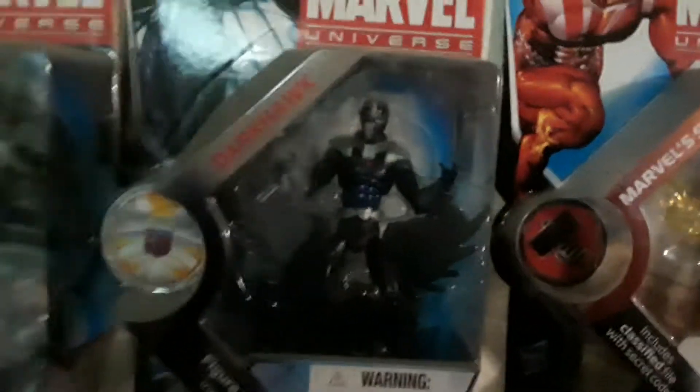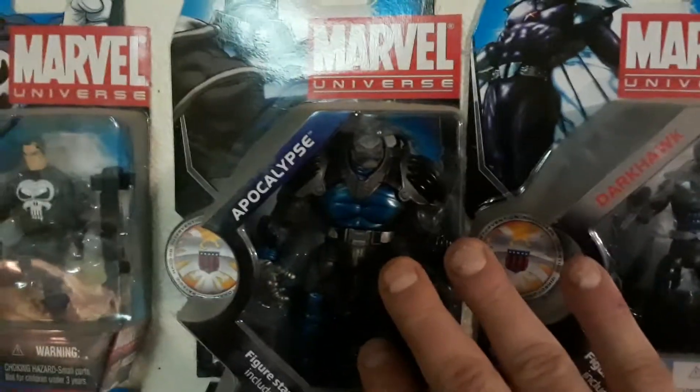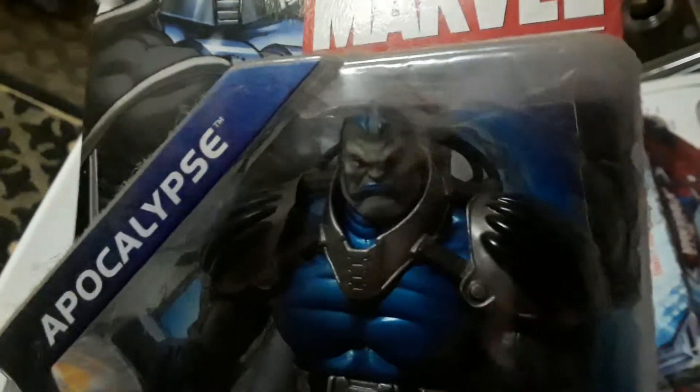Then there's Marvel's Sunfire. Over to two cool ones: Dark Hawk and Apocalypse. I really love Apocalypse — he's one of my favorite figures and favorite characters. Just look at the likeness on him. Let me try to get a good shot of him off the wall because he is so cool in the face. There we go — there is a good shot of Apocalypse.